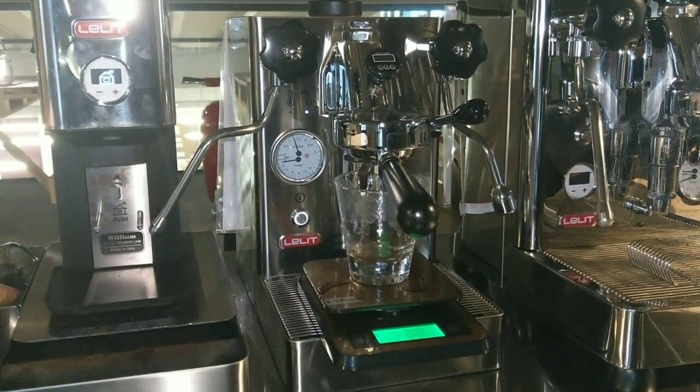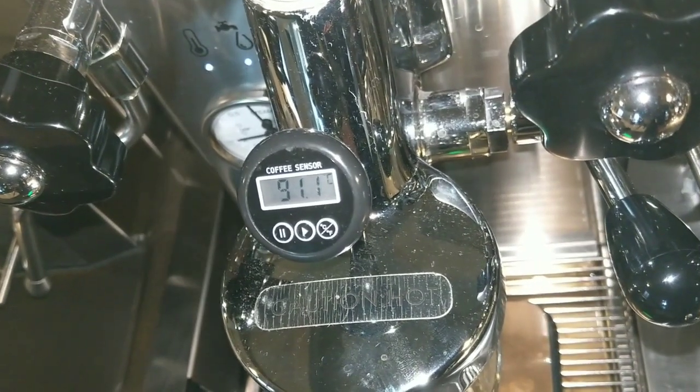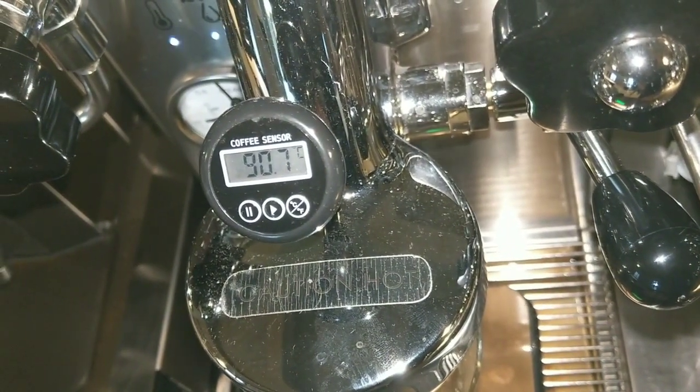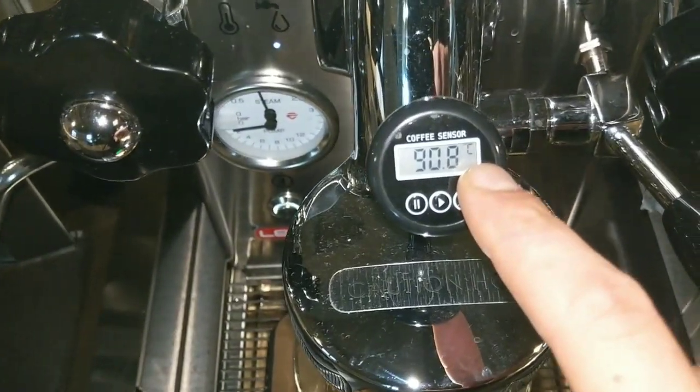But if I have to do another coffee, I can. For example, I try to deliver another shot, and as we can see the group temperature — in this case I have 91 degrees — is the perfect temperature.